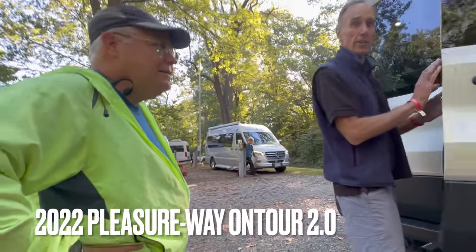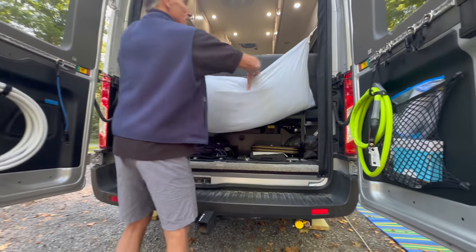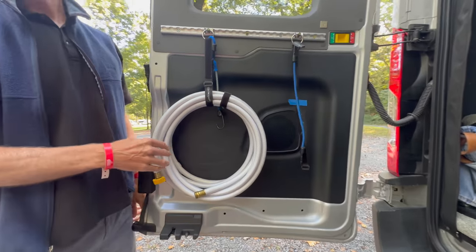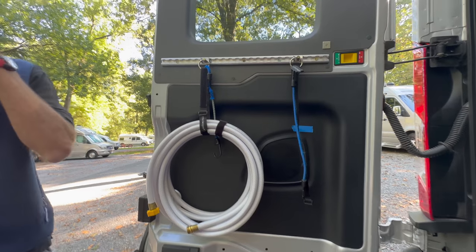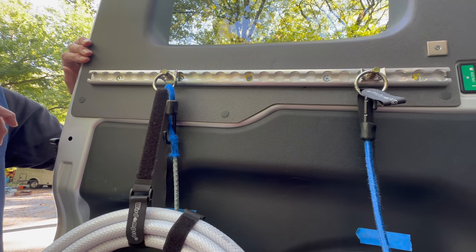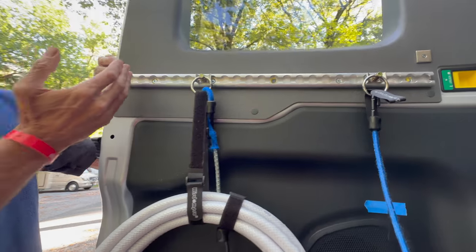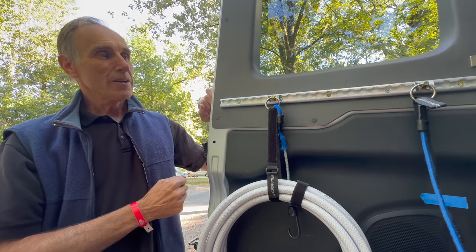This is not our idea — we borrowed it from another Pleasure Way person. This is our pillows and stuff here. The water is here and we put our electric cable here, and then on the reverse side behind you. Where do you buy this? I think it's called a T-Bar. It's available online — I used Google and searched T-Bar for the airlines, and you can get these cut into different lengths. I custom fit it, custom cut it, and attached it to the door.